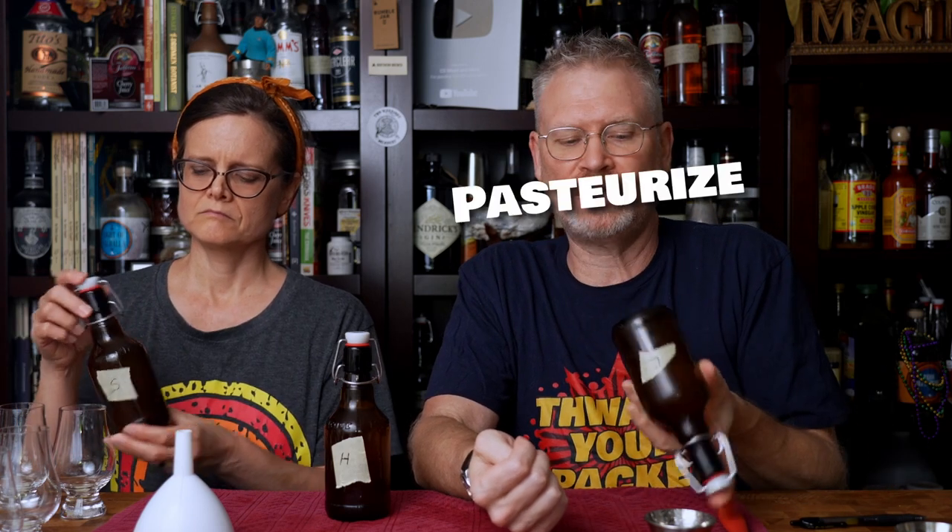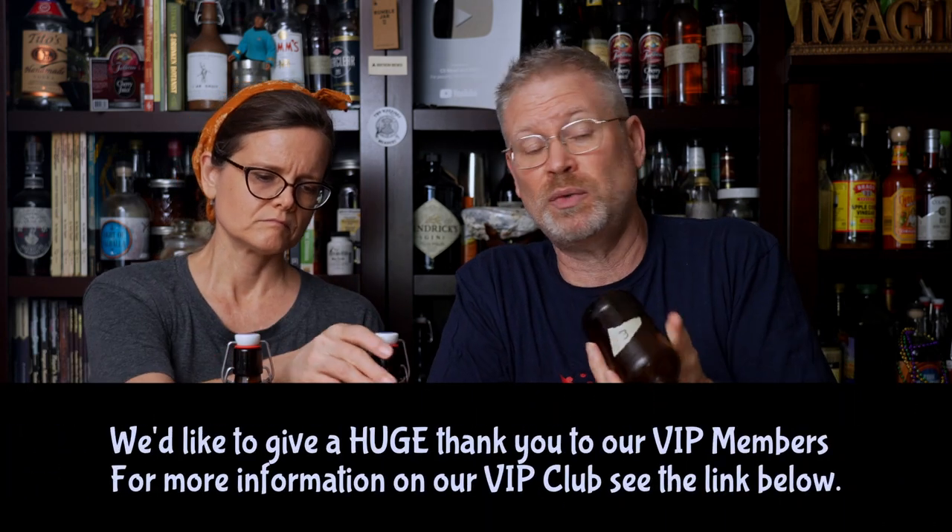A little more background: the idea is that if you use erythritol, monk fruit, or allulose, they're all non-fermentable sugars, so you don't have to pasteurize if you back sweeten with them and your yeast hasn't hit its alcohol tolerance yet. Whereas with sugar and honey, you do have to pasteurize. The curiosity is whether it's significantly different, or whether sugar is actually a better sweetener, or honey is actually better. This isn't a definitive test — there are a million variables. In every brew it'll probably be completely different, and aging or pasteurization may change things further. But this is just a basic test: in this scenario, is there a difference?